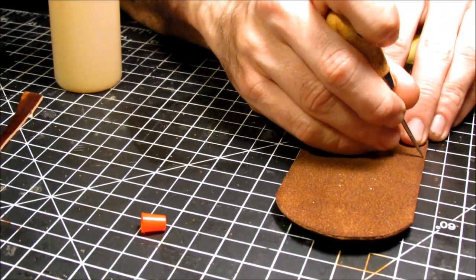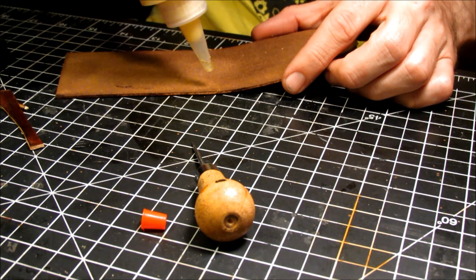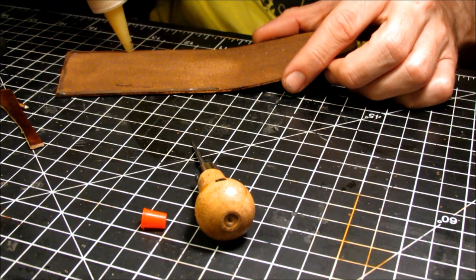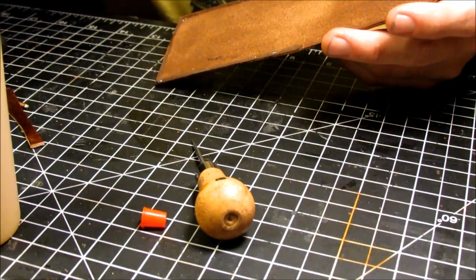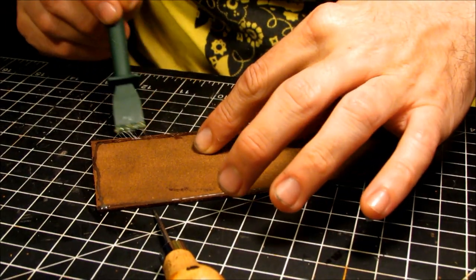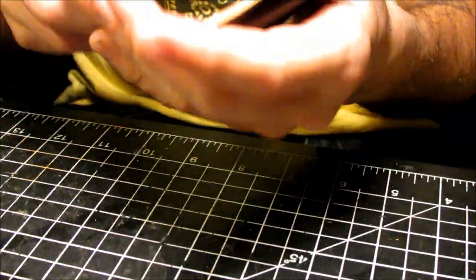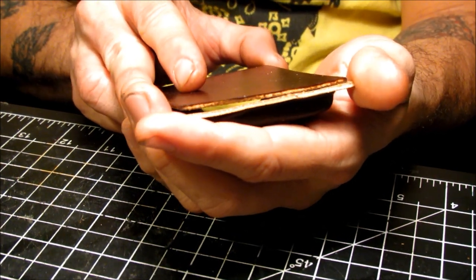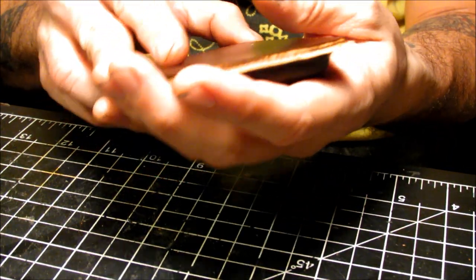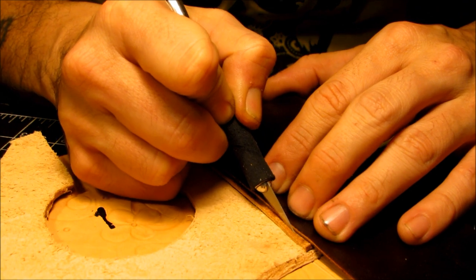Mark where these are going to meet so you don't put too much glue, and apply your glue. I'm using Barge here — put it in a squeeze bottle; I can't tell you how great this has been. Get yourself one of these glue spreaders — it's got silicone on one side and plastic on the other. The silicone side is great; it'll just roll right off once it dries. So once you've applied glue on both sides, carefully slap them together. Because you cut one part bigger than the other, you're going to have to remove the excess.